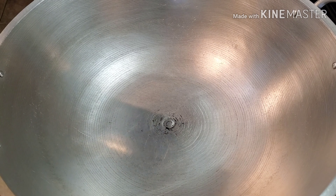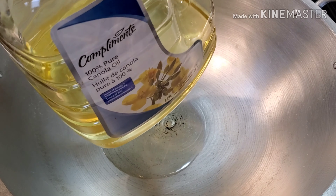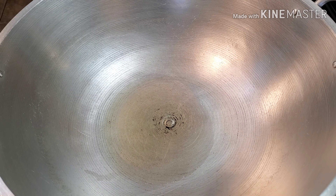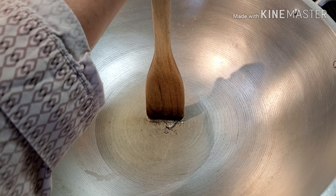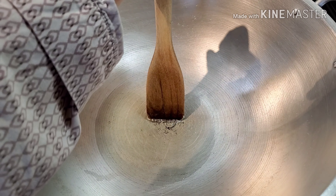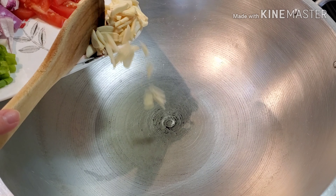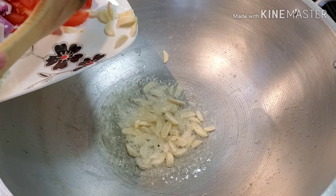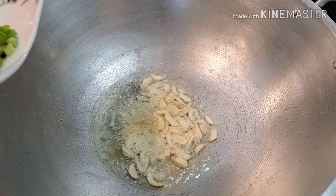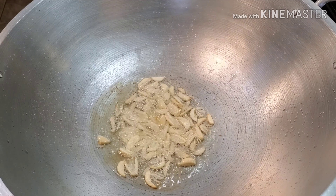First thing we're going to do is add 3 to 4 tablespoons of cooking oil. I'm using 100% canola oil, but you can use any kind of cooking oil you want. To check if the oil is ready, just dunk your wooden spoon or chopsticks — if you see it bubbles underneath, then the oil is ready. The first thing we're going to do is sauté the garlic. If you want to sauté the onions first, that's also okay. We're just going to wait for the garlic to turn a golden color.